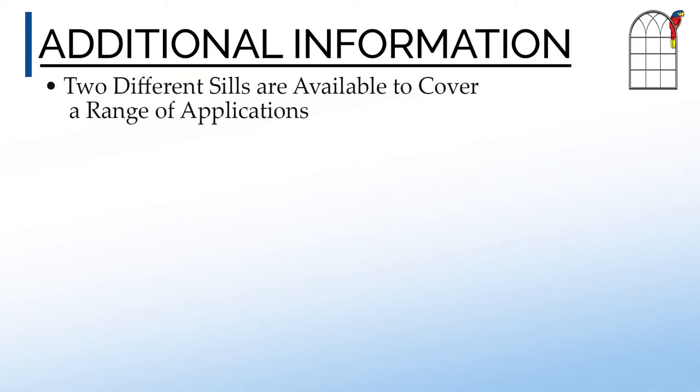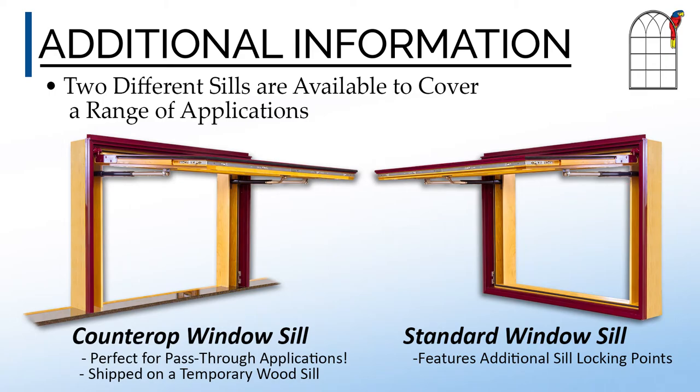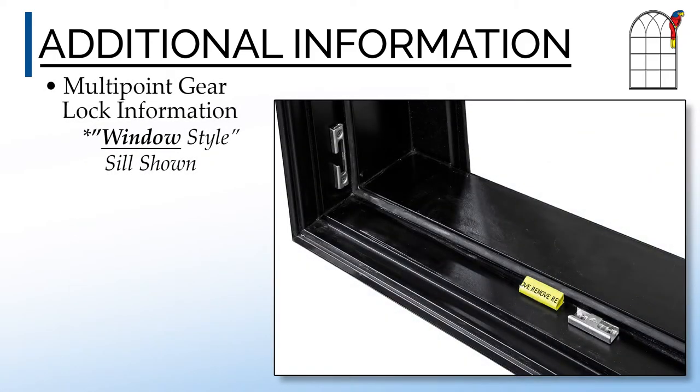Both the standard windowsill and a no-sill countertop configuration are available. The countertop version has locking points only at the lower side frame of the awning, meaning that you will not need to make any routes into your finished countertop. The countertop awning is also shipped on a temporary wood sill for ease of testing and transportation. Make certain to remove any temporary shipping blocks after installation.